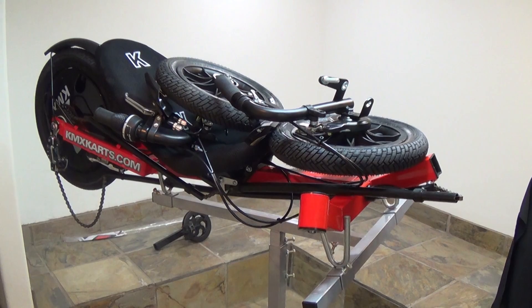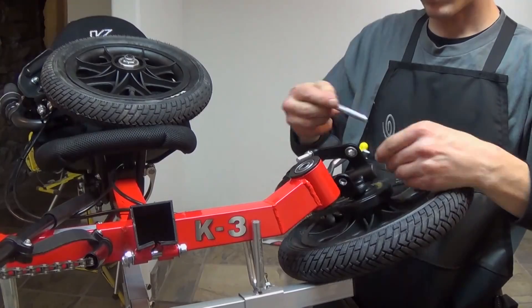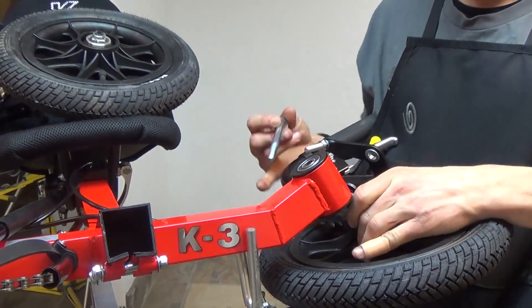We'll be using a KMX assembly stand to put this together, which is not included in the kit. First, we'll install the front wheel assemblies. You'll need your M10 bolt and washers.